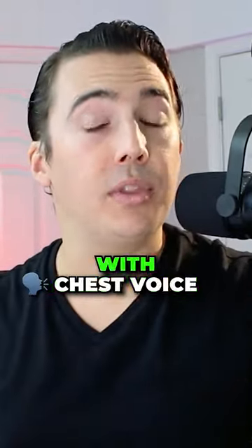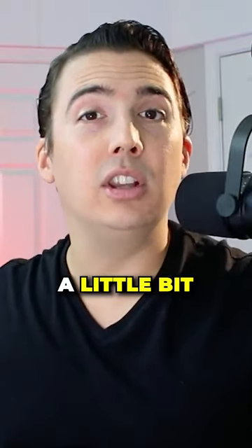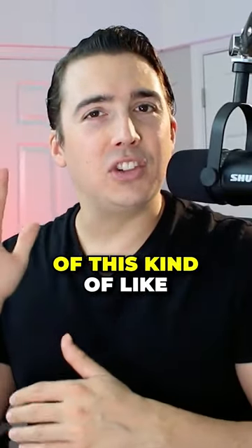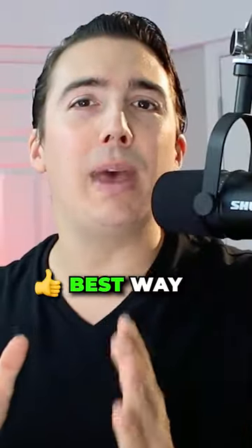There are three main kinds of belting. You can belt with chest voice. You can also create a belt sound by singing in falsetto and adding a little bit of distortion or twang to the sound. Some examples of this kind of twangy head voice belt are Robert Plant of Led Zeppelin. Finally, the absolute best way that you can learn to belt is with mixed voice.